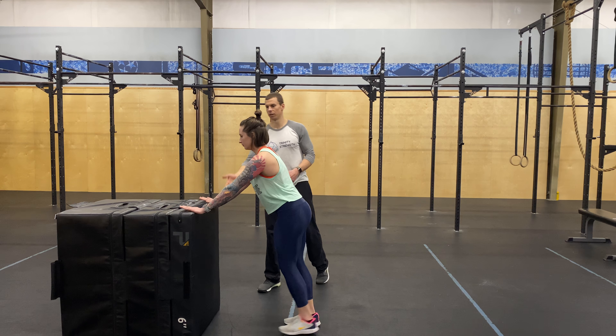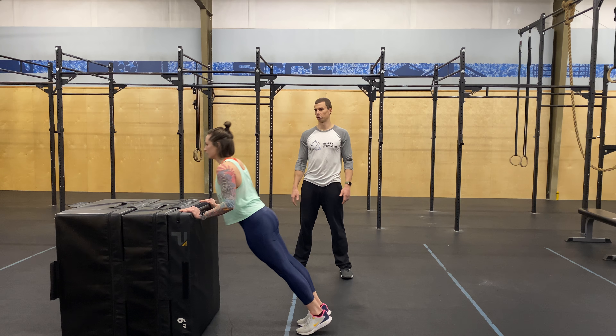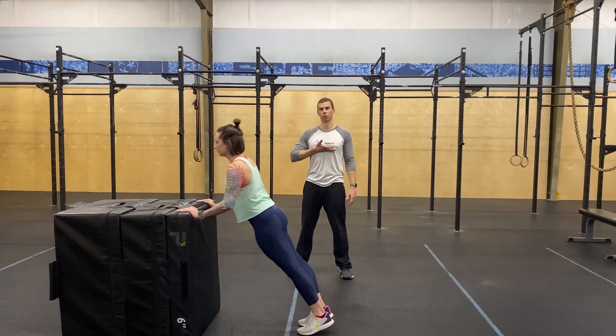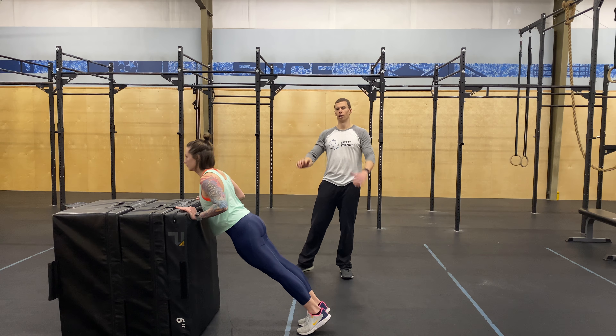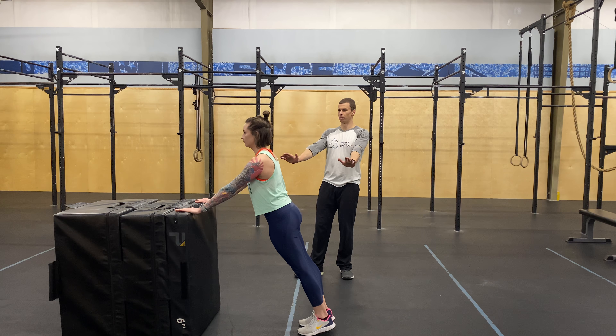We're gonna use a box, so get your hands a little bit higher. It is a lot of reps on push-ups, so go ahead and show the scale. Same elbows. We always want to come all the way chest to whatever we're doing the push-up on and hit full extension. That's how you can know if you have the right height — if you can come all the way to your chest and back up.